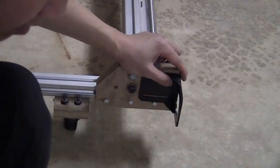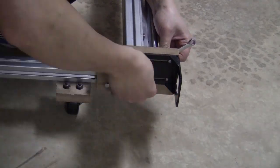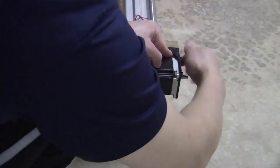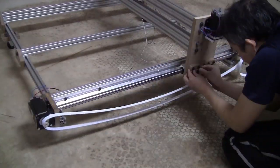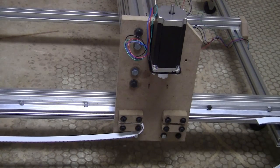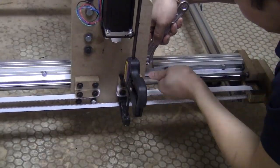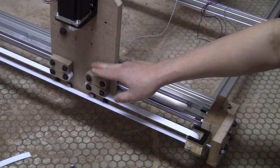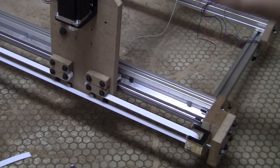The Y-axis will be a lot easier. The belt is fixed on this piece; I just need to adjust the tension by turning this nut, and I can do the same on the other side. That's pretty easy for the Y-axis.